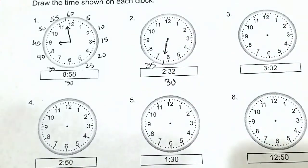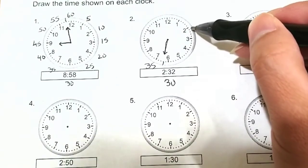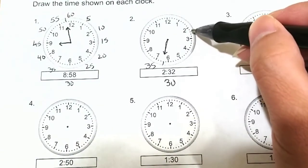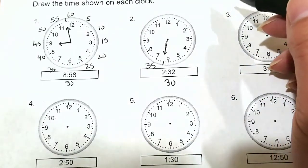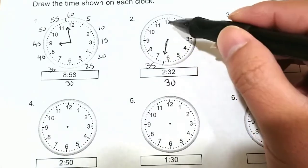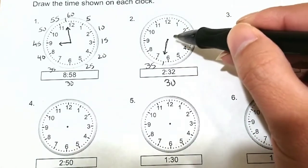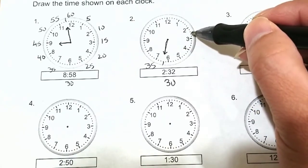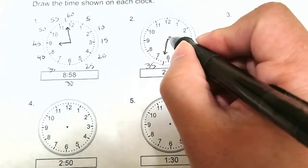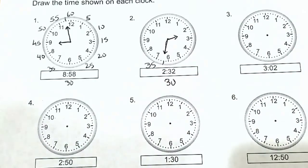And then it is 2 o'clock — 2:32. That means it would be past the 2, within this area here, which represents 2:32. So again, all you can do is make your best guesstimate, because this looks like it is near the middle. Your hour hand is going to be somewhere near the middle between the 2 and the 3. It doesn't have to be exact.